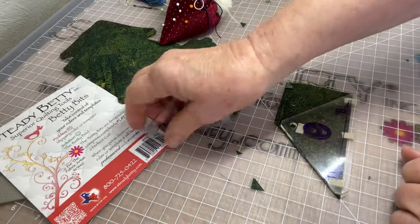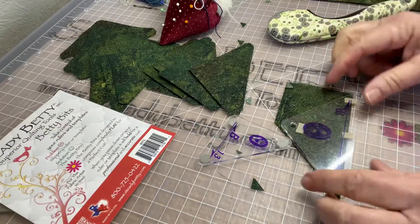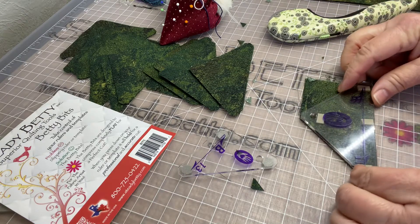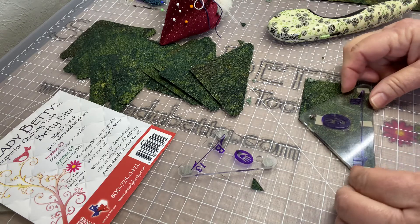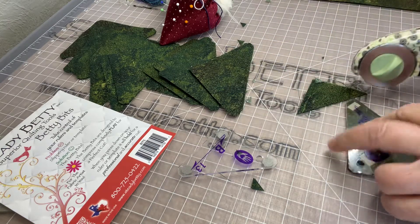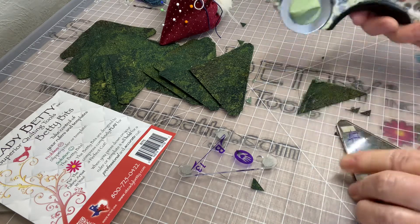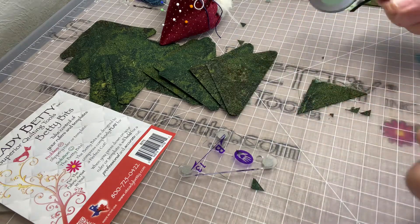I hope you enjoy that — those are the Betty bits. Anything that can save you some time and accuracy — all of our Steady Betty products are about control and giving you control of your project and accuracy. I want to make my sewing accurate and easy so that I can continue on to the next project. Hope that helps. Bye.